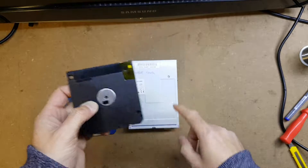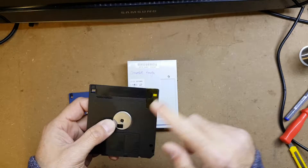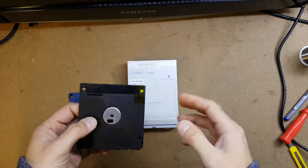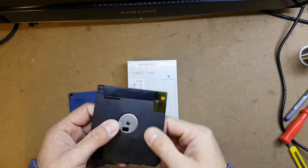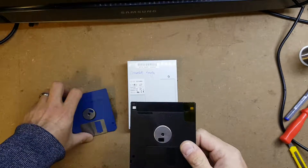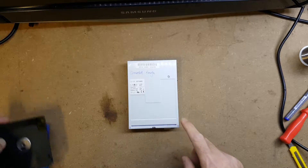When the disk goes into the drive, there's a switch that detects what type of disk it is, and then it will allow the Amiga to use it. So we've always had to tape over that hole on Amiga drives.